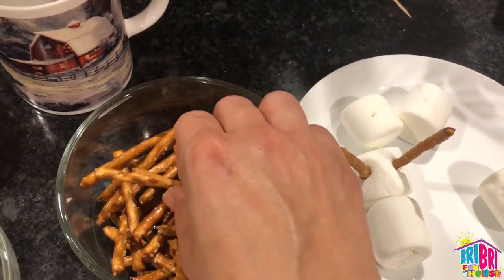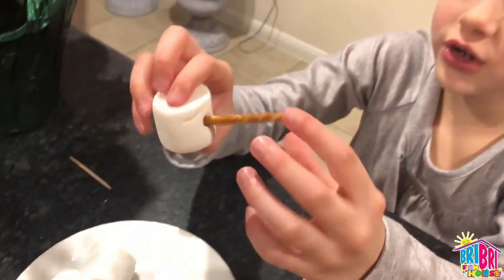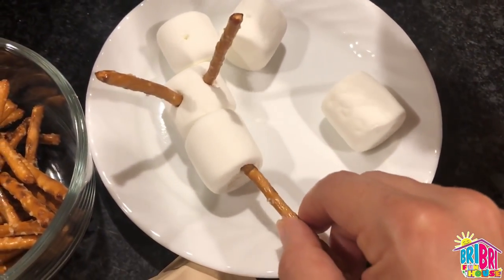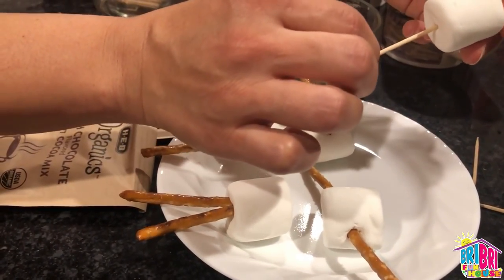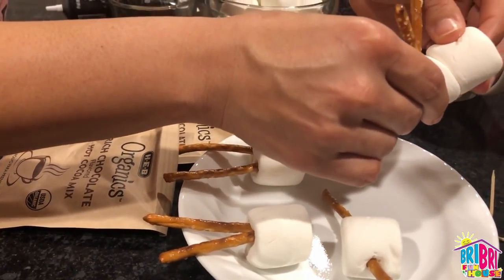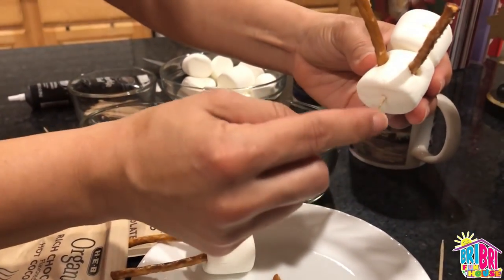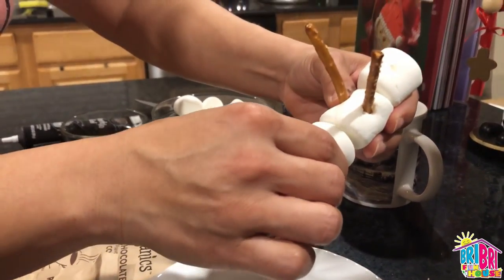I'm going to leave mine long. You can also push it in. Now we're going to place the legs in the bottom part. I'm using the regular toothpick here — I'm going to place the first part into the head, and then the second part is the trunk. This is why the longer toothpicks would be better, because I don't have much more space for the bottom of my body.